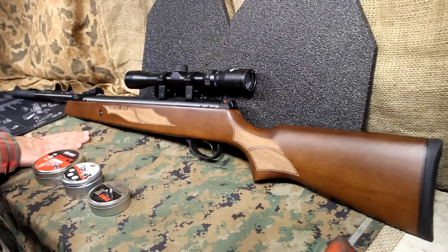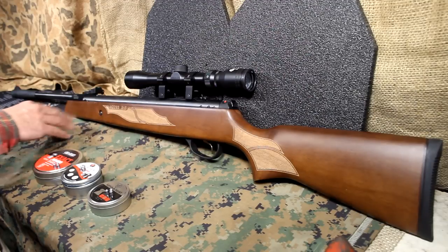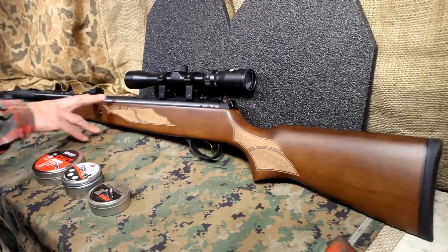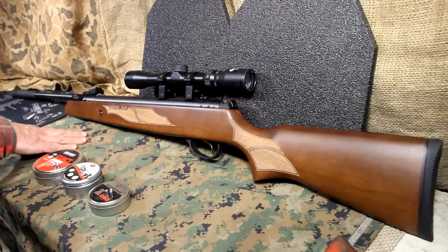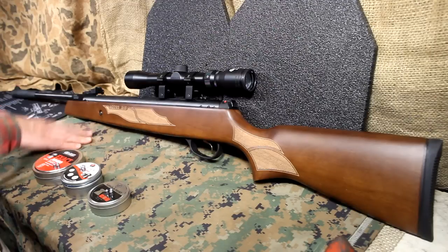Your neighbors won't be wondering about a lot of gunfire going off. One of the things about shooting around your house — I have a shooting range here at my house and I'm lucky enough to have that. A lot of people say, aren't you afraid people will hear the gunfire and break into your house? Well, that could be, but that's not going to stop me from shooting. But if you really are concerned about that, this would help — having a nice air rifle.